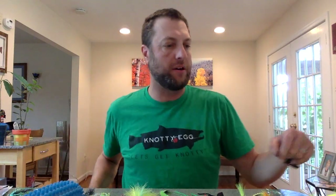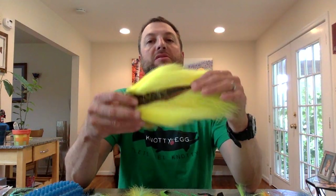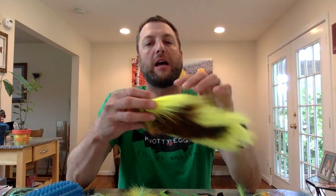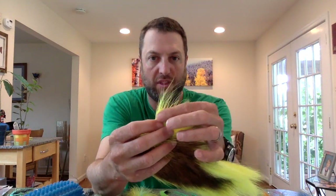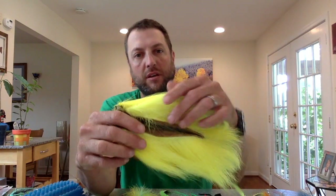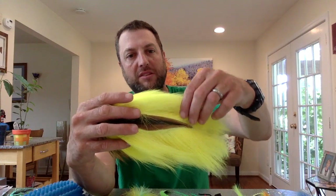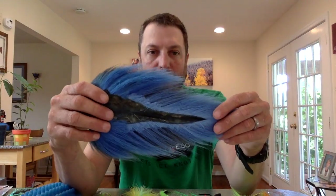First, bucktail. I mentioned in the podcast that I bought these in Massachusetts. I meant to say that I got these at Bear's Den, not Goose Hummets, so I had to edit that out. What I'm looking for are soft, long, thin fibers. This is a brilliant yellow that I've not seen anywhere else. Some of these get a little coarse, but this is the one I've been cutting up mostly for my Clousers.